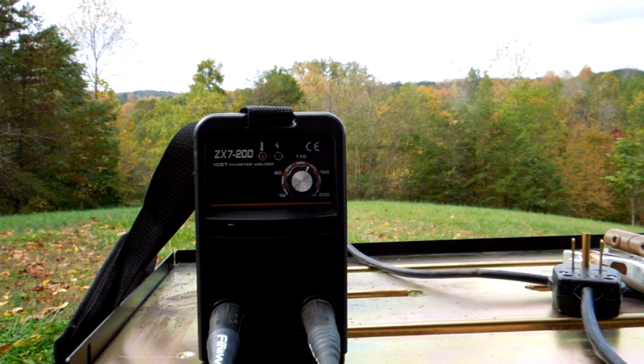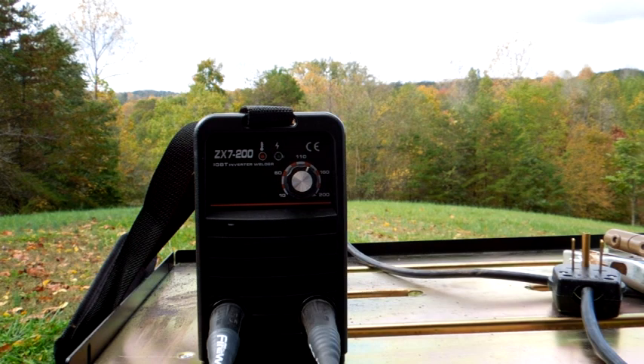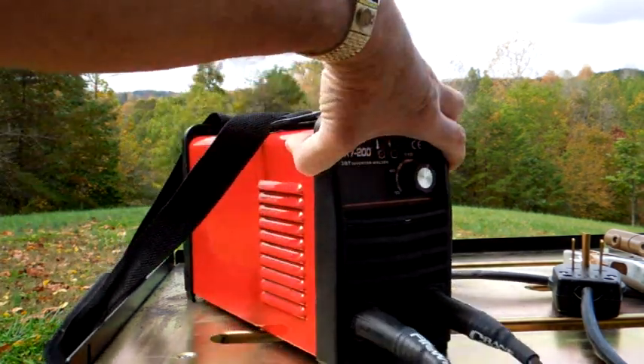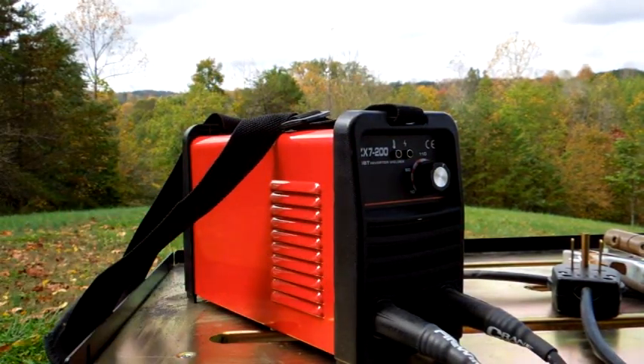They rated it, I think, at 65 percent duty cycle, which I thought was totally crazy, but the thing just works. It's about 86 percent efficiency. It is forced air — meaning there's a fan back here with intake through these vents.